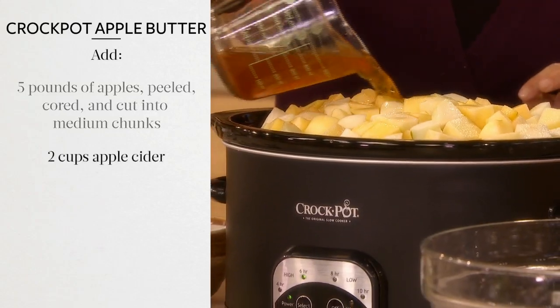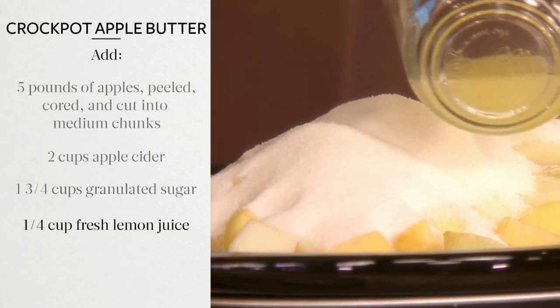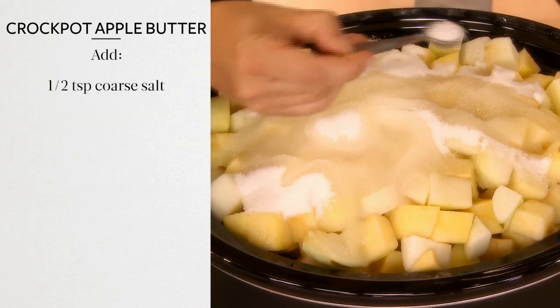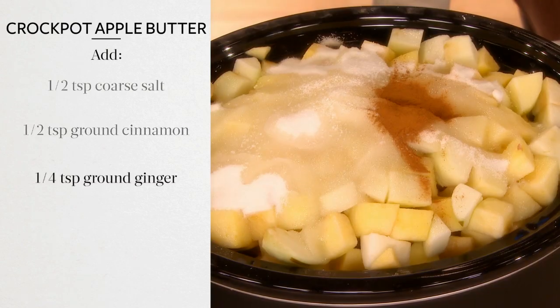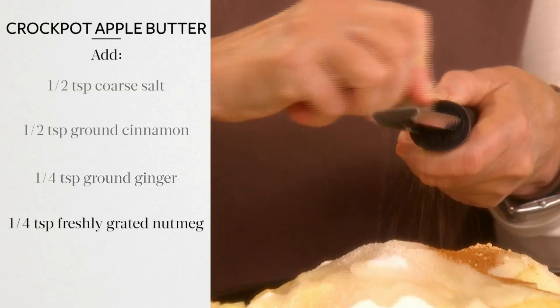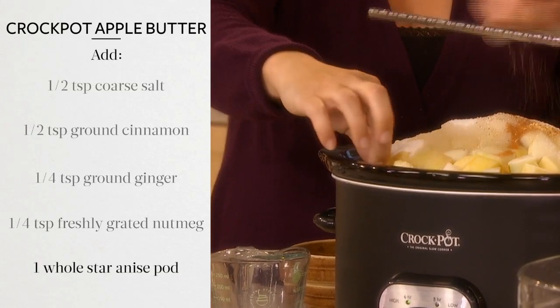Two cups apple cider, one and three quarters cups granulated sugar, one quarter cup fresh lemon juice, a half a teaspoon coarse salt, a half a teaspoon ground cinnamon, a quarter teaspoon ground ginger, one quarter teaspoon freshly grated nutmeg, and one whole star anise pod.